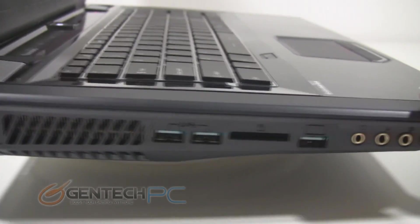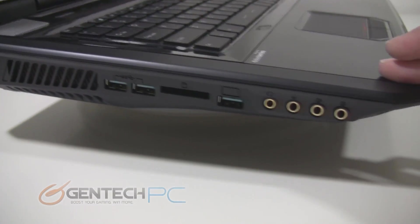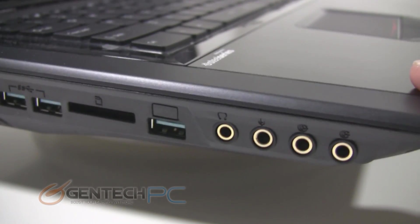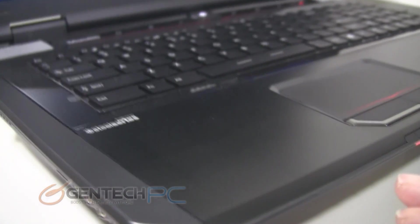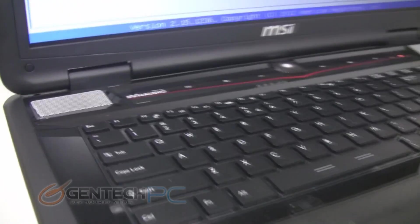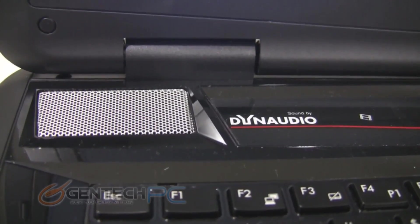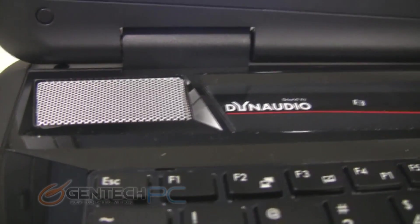As we swing around to the left side of the laptop, you're going to first be greeted by two USB 3.0 ports, a card reader, a USB 3.0 and eSATA combo port, and then four audio connections: headphones, line in, line out, and microphone. That's really nice to have built directly into the laptop and it really increases the versatility of this machine. As I mentioned earlier, the Dynaudio speaker system is pretty much the top-notch thing on the market right now — not only do you have nice speakers on the top, but you also have a subwoofer on the bottom as well.